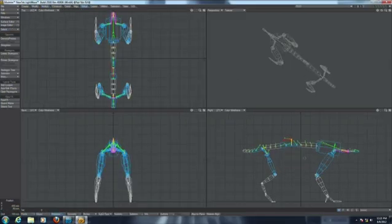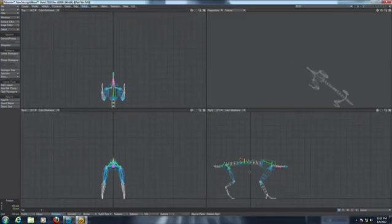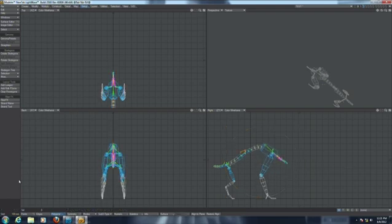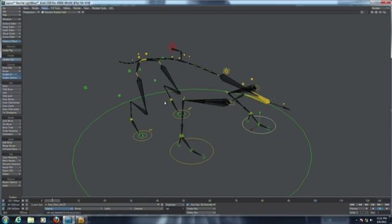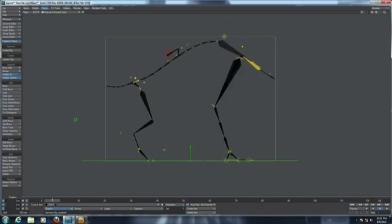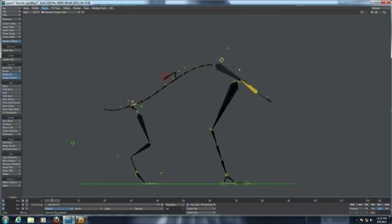What is cool is that you can use the magnet tool to completely change the shape of the character. I can update the rig and now I have a completely different creature in my layout.